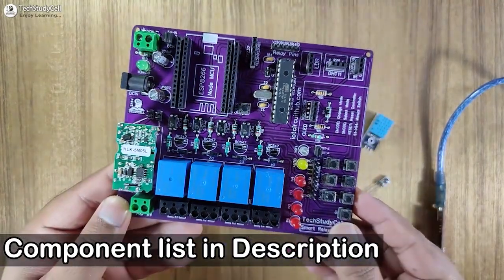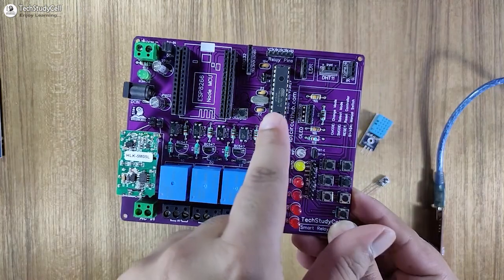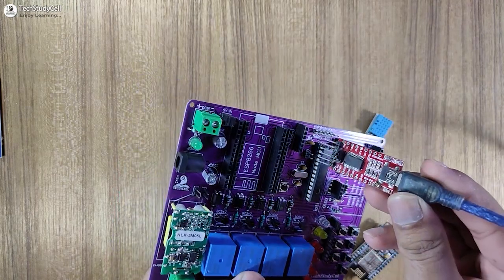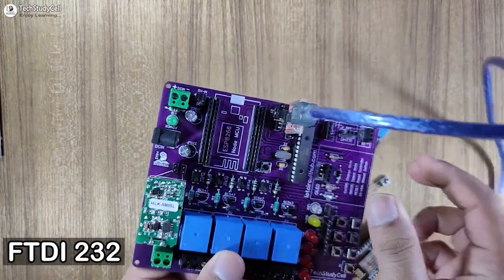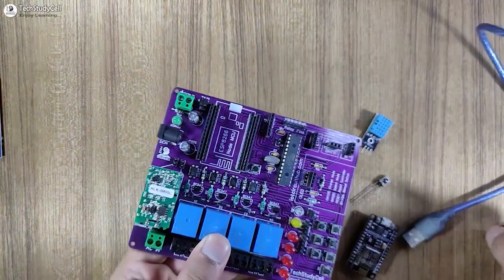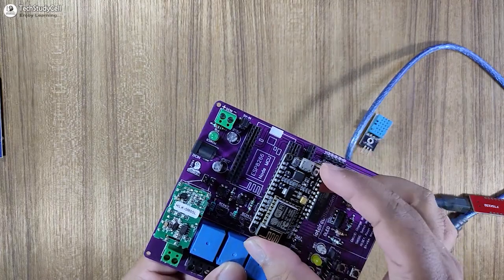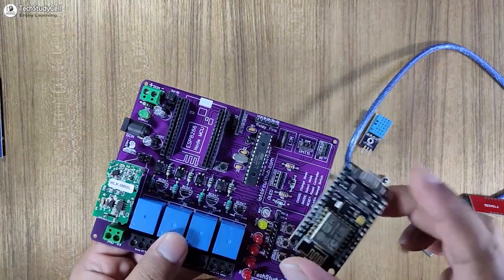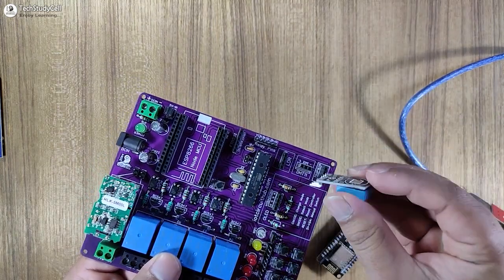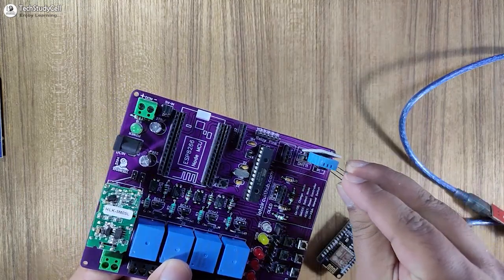After soldering all the components, the PCB will look like this. Instead of the Arduino Uno, I have used the ATMEGA328P microcontroller. I can easily program this microcontroller with the FTDI232 USB to serial interface board. At this place we will connect the NodeMCU, but we will connect it after programming the microcontroller. Now let me connect the DHT11 sensor and IR receiver with the PCB.